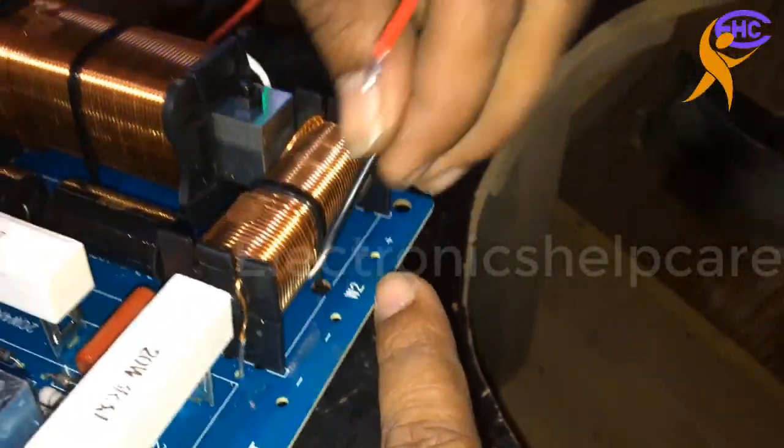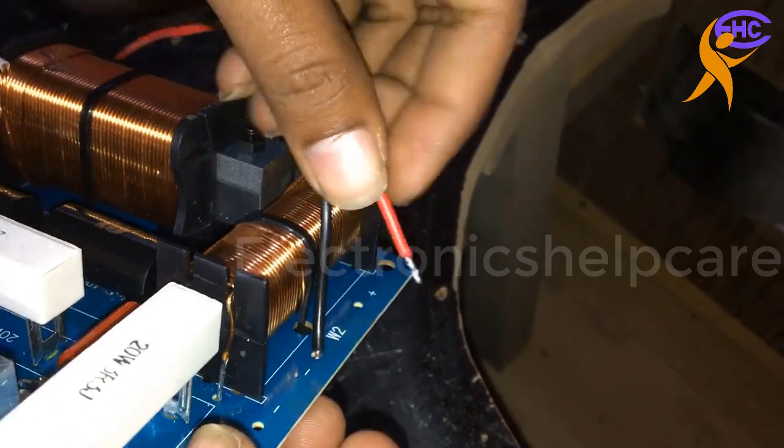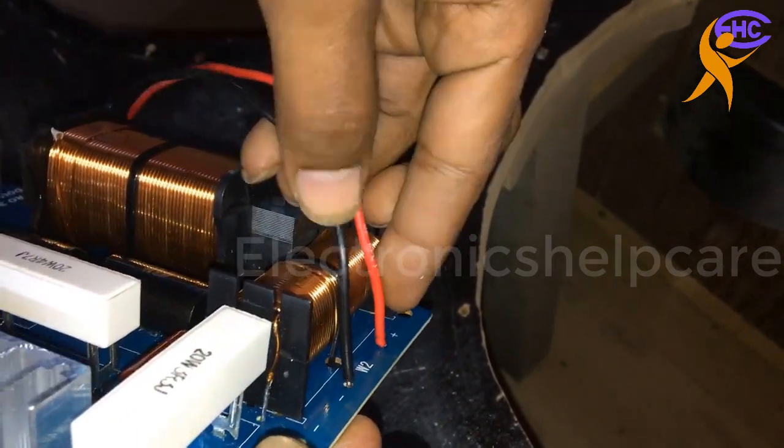This is speaker number two. Speaker 2, where we are soldering.